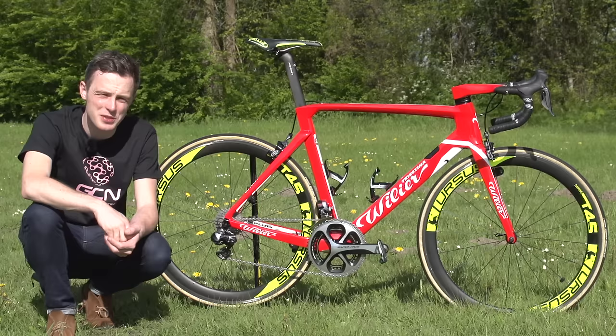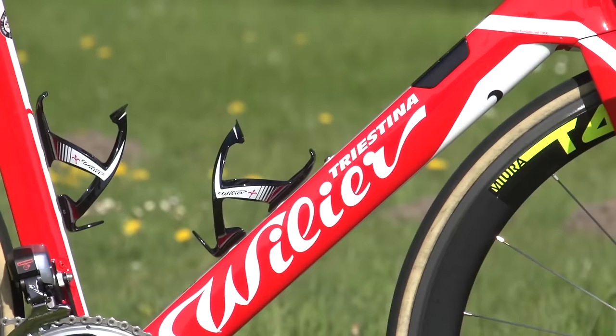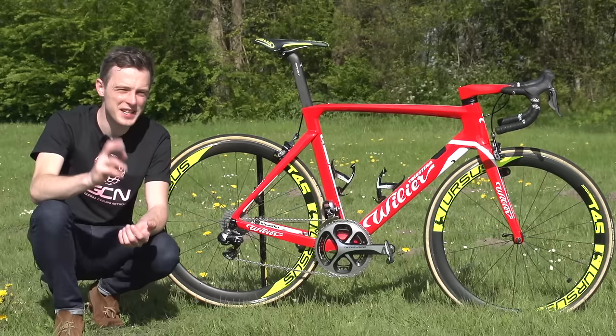Ahead of the 2016 Giro d'Italia, the South East Pro cycling team have had a rebrand with Willia Triestina, their bike sponsor, becoming the team's title sponsor too. And this is Filippo Pozzato, their lead rider's Willia Cento 10 Air.